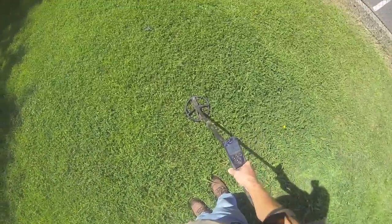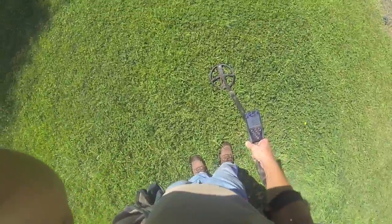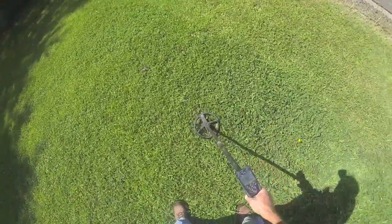Hey, Big Valley Metal Detectors, and we're back again. I'm presently out with the Deus — it's a French machine that has some nice characteristics. One of them is good depth.